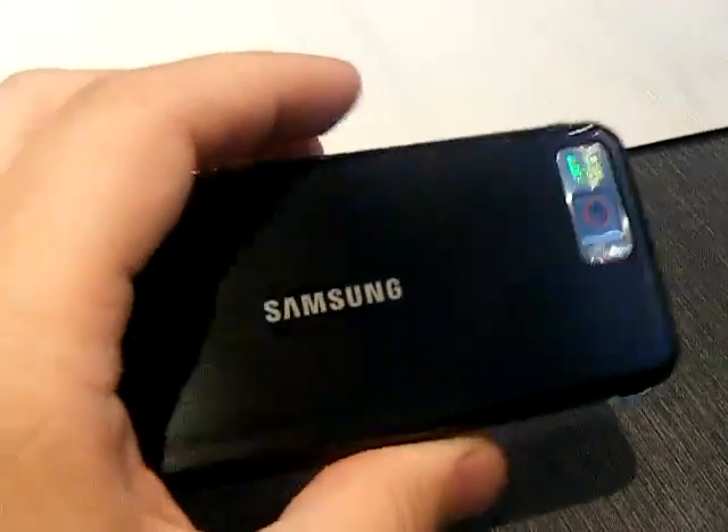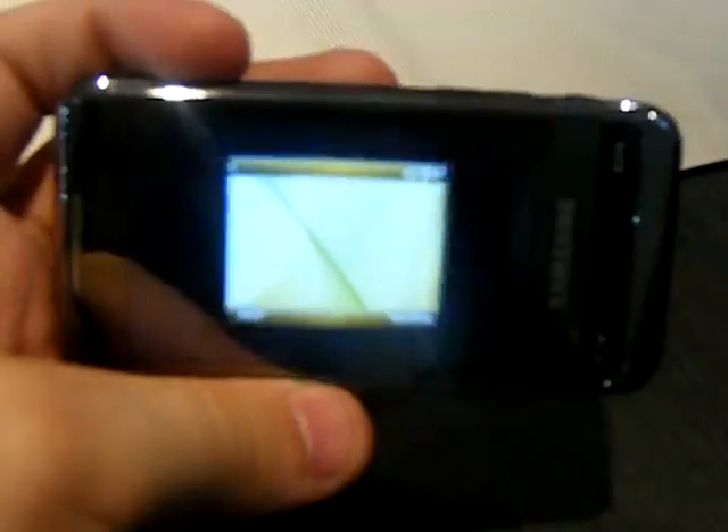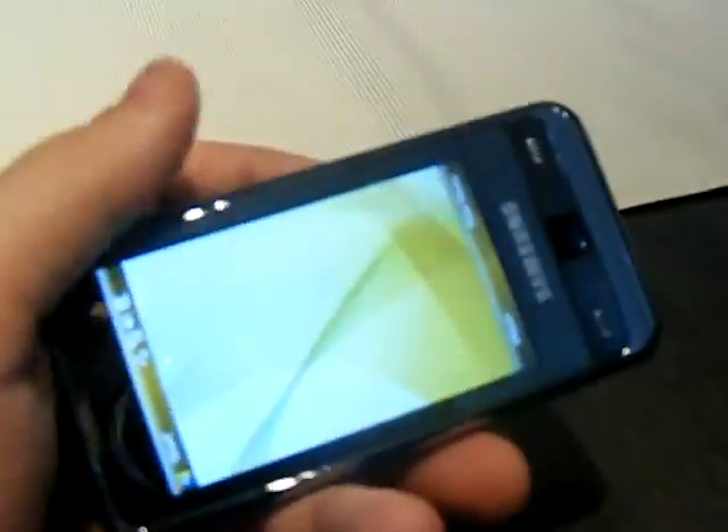Other features include a 5 megapixel camera on the back. And as you can see there, the accelerometer — you can view the phone in all kinds of ways.